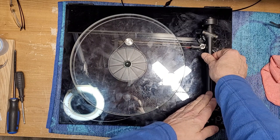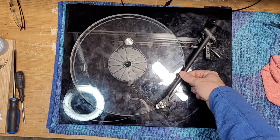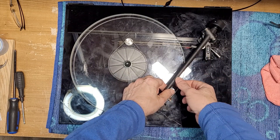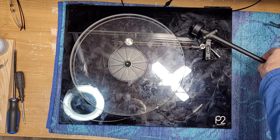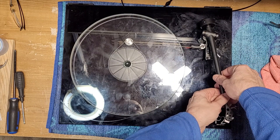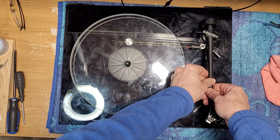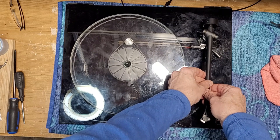She supposedly grabbed the arm and cranked it. He says the arm will no longer go past this point, and I can confirm that. If we grab the tonearm and move it forward, it stops right there. But if we move the tonearm the other way it looks like it has full motion over there. One thing I've noticed that I don't like is that the bottom bearing looks like it might have been damaged or snapped.